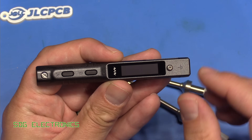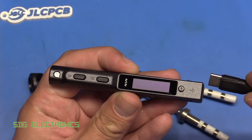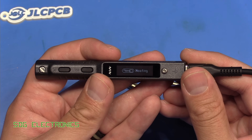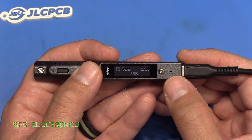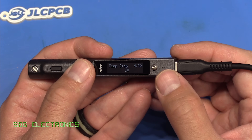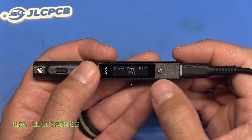Looking a bit closer at the unit, this is the new 128 by 32 pixel OLED with a slightly larger form factor. When we power it up, you can see the display is really quite clear. It's got a very familiar user interface to those who have used Miniware devices before. We can go through the menu — we've got various presets, three presets that allow you to quickly change between temperature profiles. We've also got the step size if you want to manually adjust the temperature, going up in 10 degree steps, but you can change that.